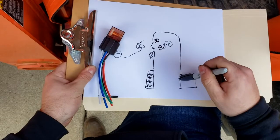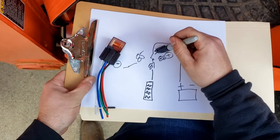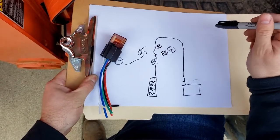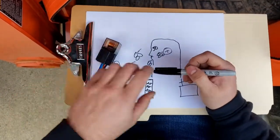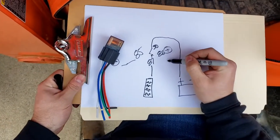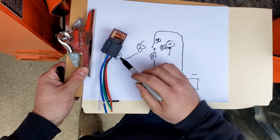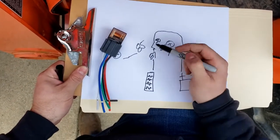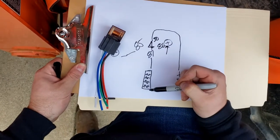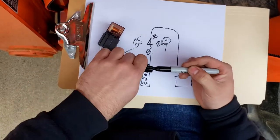So, positive from your battery going into pin 30 — it's always going to have power. Then when the key is turned on, we're going to pull power from another Bosch relay that's already in the tractor's factory wiring harness. That's going to energize this relay, and between pins 85 and 86, it's going to close the switch and send power through pin 87 into your fuse block.